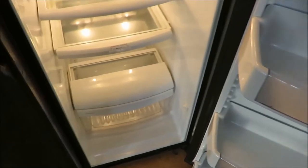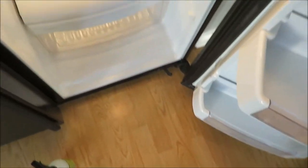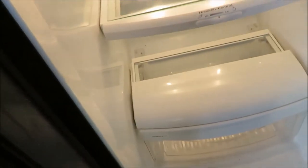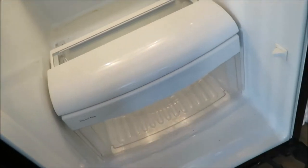I recommend taking the drawers out and washing them and just getting underneath there, because that is so gross under there. You probably can't see it, so wash those drawers.